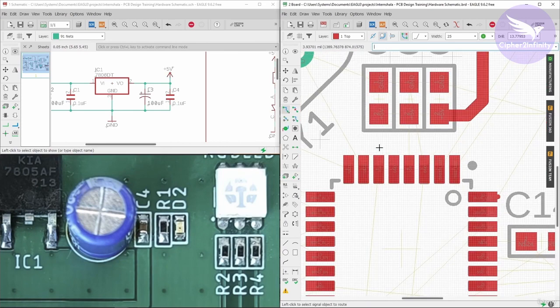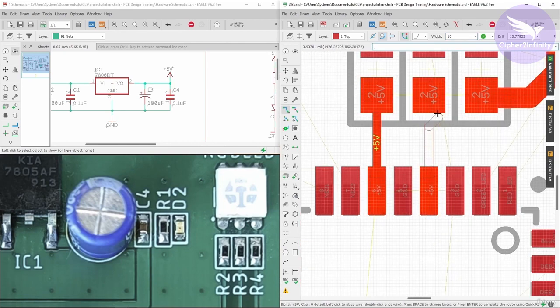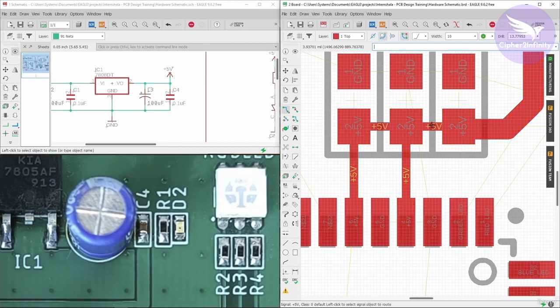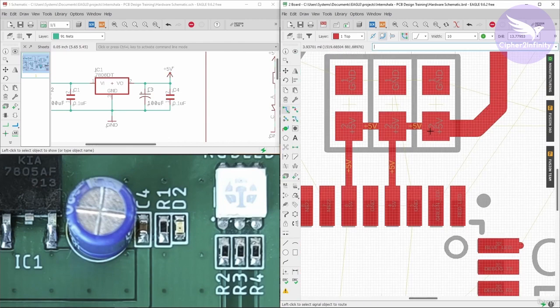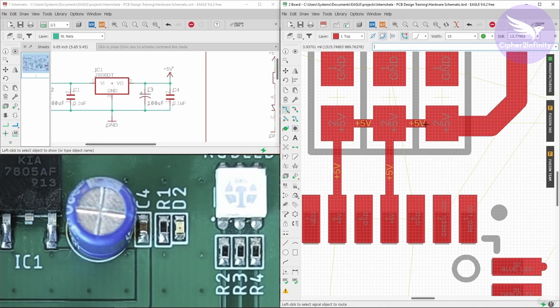Now let's do the connection. We know that the VCC pin of this IC is not going to drain more than 150mA as per the datasheet. So I am going to select a trace width of 10mm here, because 10mm trace width is more than enough to pass 150mA. I will do the straight connection here and connect these capacitors. From here the 300mA current is going to come and in the worst case if this particular pin is draining 150mA and this pin is draining 150mA, then through this track 300mA of current is actually going to pass.